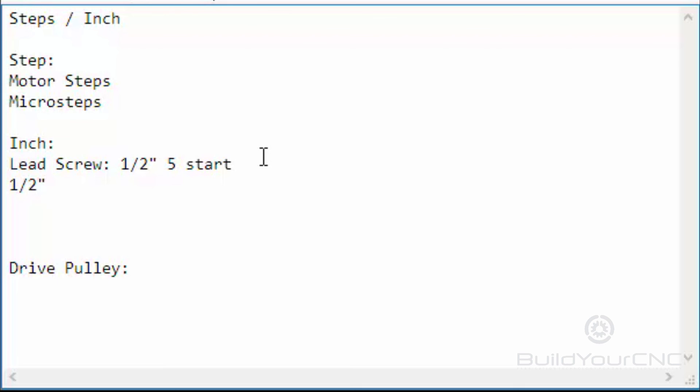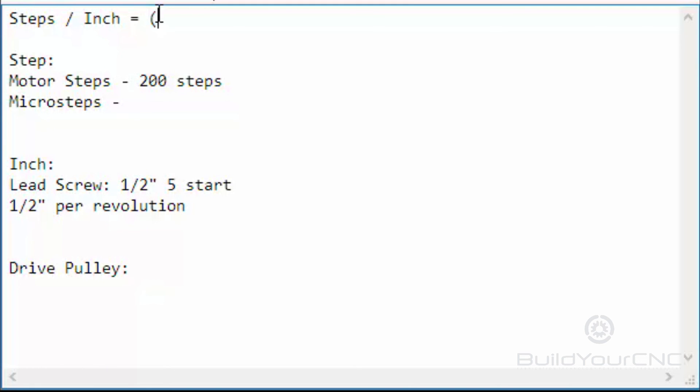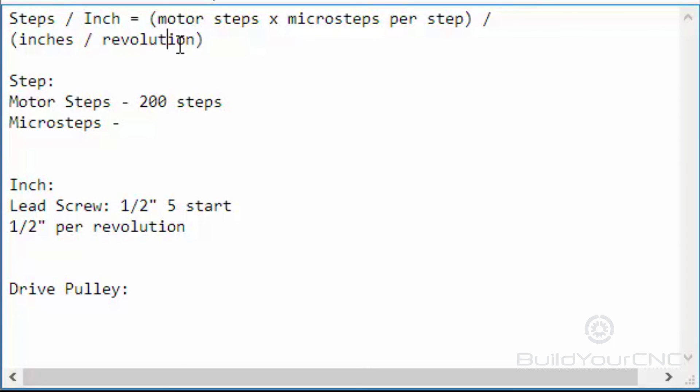So now, steps per inch is going to equal motor steps times microsteps, divided by inches per revolution. Motor steps are going to be 200 steps, and microsteps we don't know yet, so let's find out what we need. If the microsteps are 1/16th, this number would be 16 microsteps for one step, so we would write 16 there. Then we divide that by inches per revolution — that is, inches of travel per revolution. So now we have the formula; all we have to do is plug in the numbers.